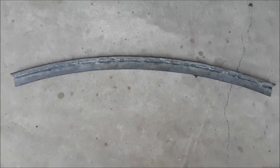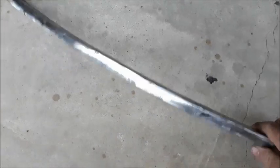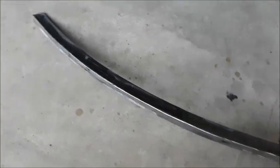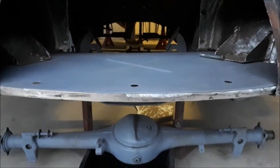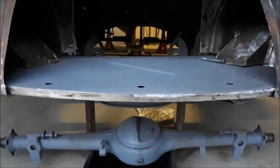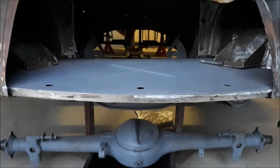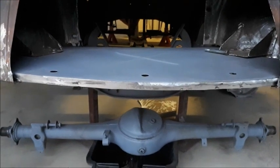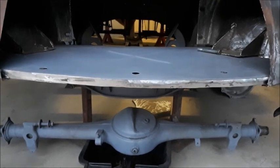I'll leave that little bit made up there, all ready to go in, and loosely sitting in place there where it'll end up being welded onto the front of that radiator duct panel. So that's all come up quite well — another little job done. On to the next one.